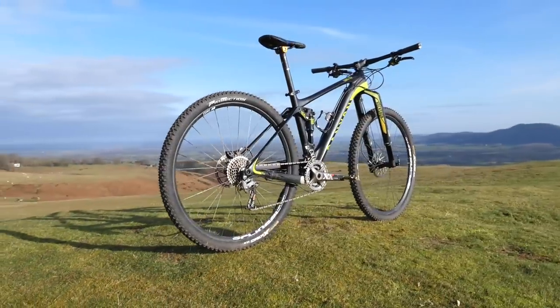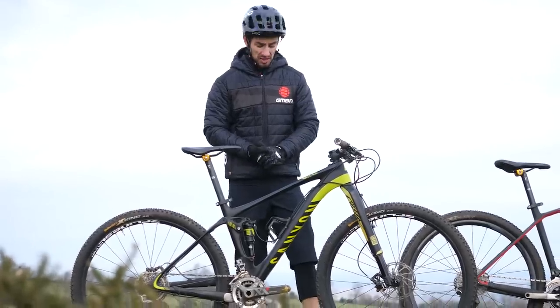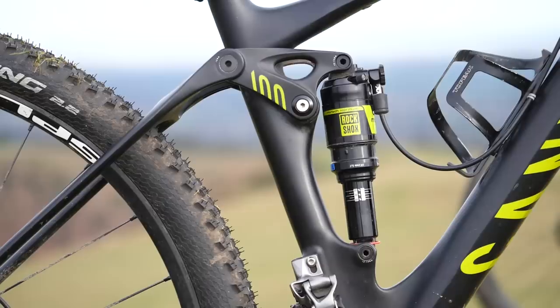The full suspension bike, the Canyon Luxe, only weighs two pounds more — so still very light at 23 pounds. Again, I've got a two-by on this bike, but now I've got 100mm front and rear suspension.